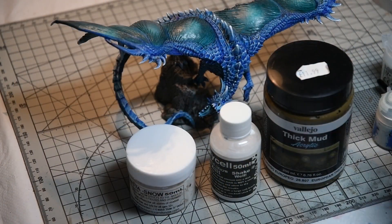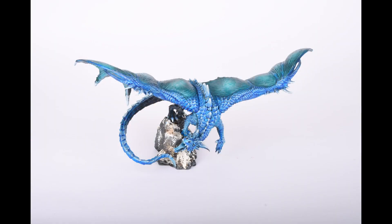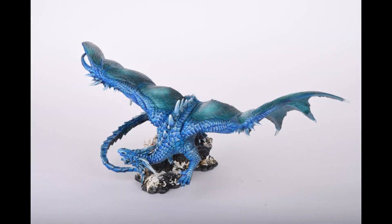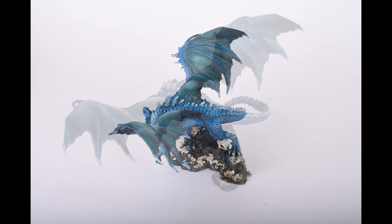Unfortunately I didn't realise the card on my camera was full, so I missed recording the snow and mud section — I'll leave a description of the products used in the video description. Here's the finished miniature; I'm really pleased with how it came out. The pre-shade base with colour added over the top using contrast paints worked really well, and I was really pleased with the two different shades of blue — one on the wings and one on the body — and the dry brushing really helped highlight that. Thank you very much for watching, I hope you've enjoyed the video, and thank you for the comments and suggestions — I shall see you next time, take care.